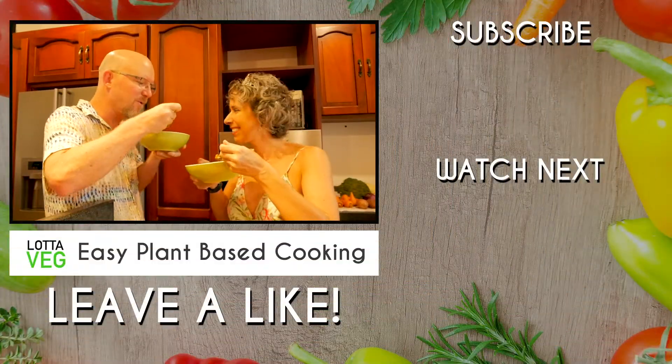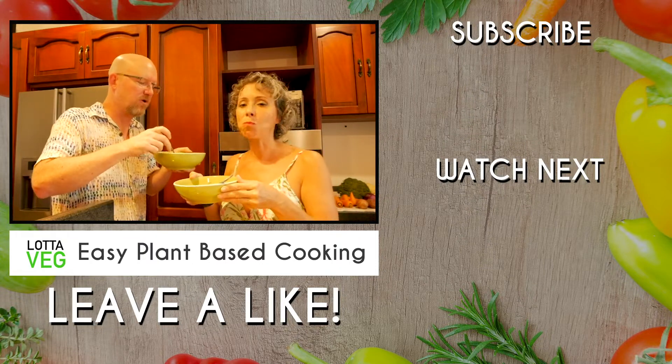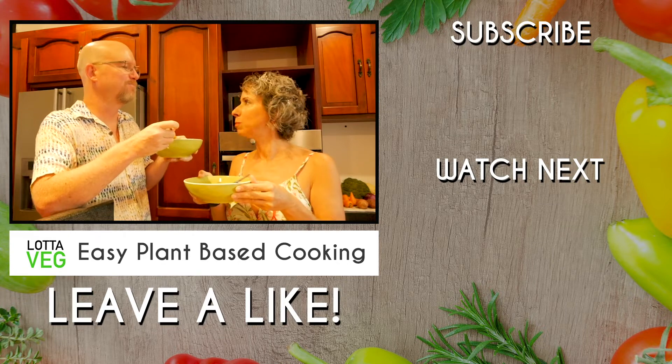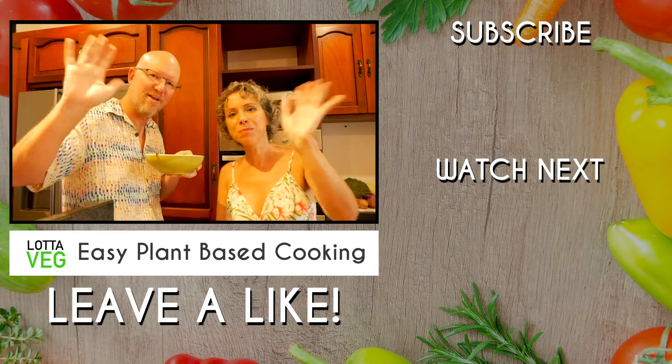So hit the subscribe button so you don't miss that. But now we're going to dig in — Buen Provecho! Oh, it's so good, so much flavor. It is delicious. Alright guys, thanks for tuning in, we'll see you all in our next video. Ciao!